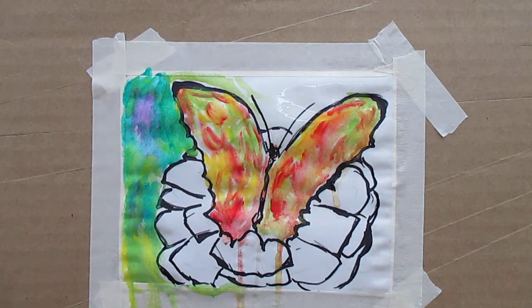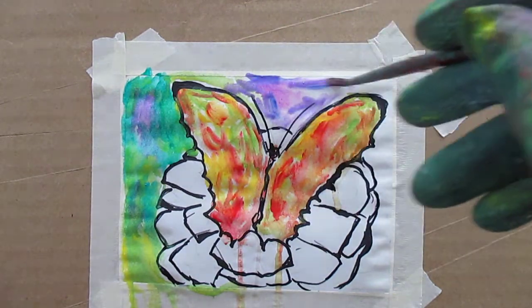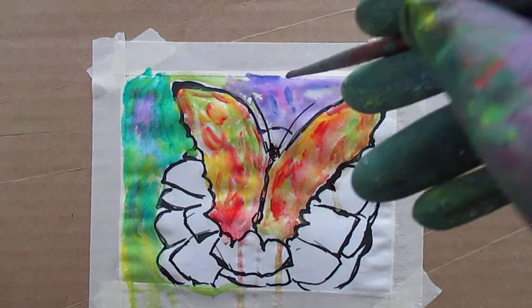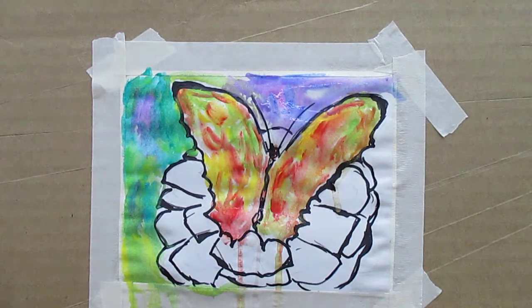I want to get some really strong colors in the background. That bled — it's a technique you have to practice tremendously to get what you want, but since I'm just playing around with it, it's no problem. I'm not trying to get any particular effect, so it's not going to matter.